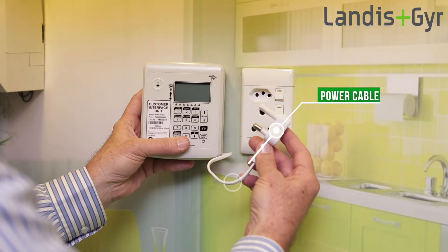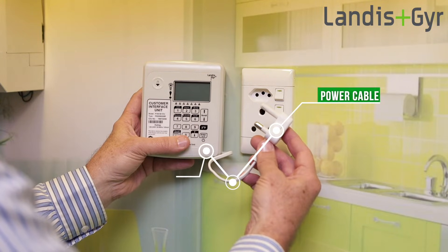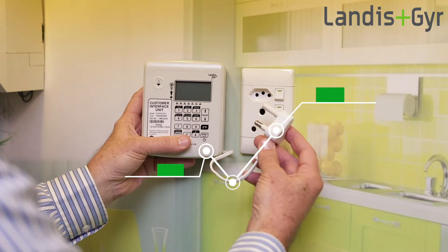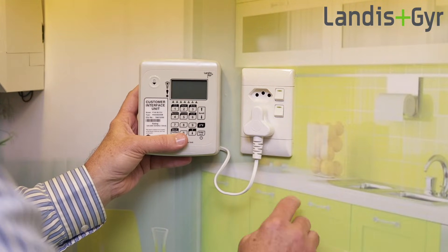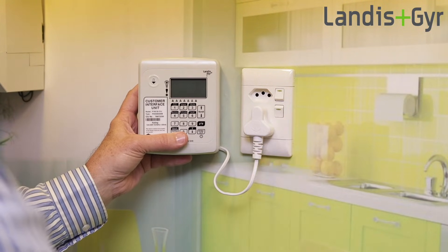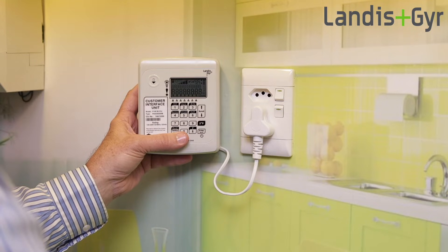This is the mains power cable. It powers up the CIU and is used to communicate with the smart meter. For this reason it's very important that the CIU must always be plugged into the power outlet and switched on, otherwise the CIU cannot communicate with the meter.